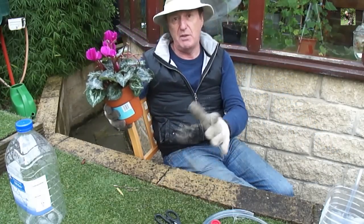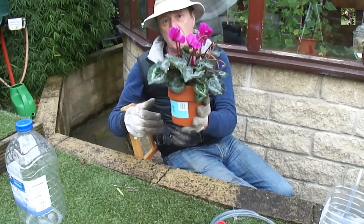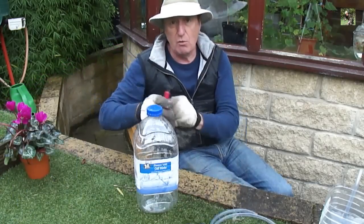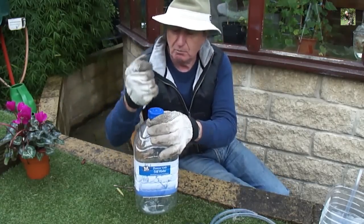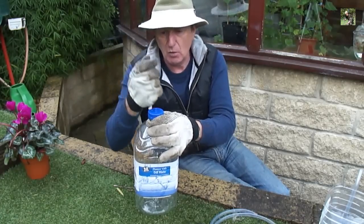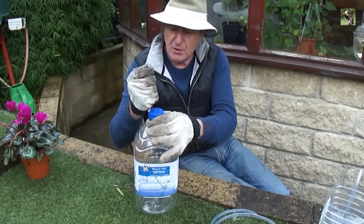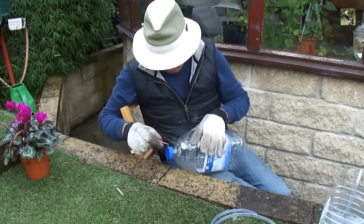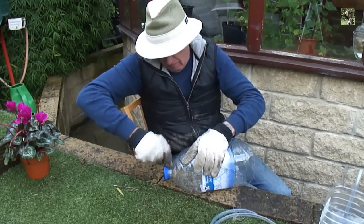I usually do this with herbs, but as it's now late autumn they're not really coming in until next spring, so I'm going to do it with some flowers ready for Christmas. The first thing you need to do is make holes in the lid — one in the center and just a few holes around it. You can see how easy it is when you've got a really sharp braddle. You'll also need a few holes just around the neck, just below the thick bit.